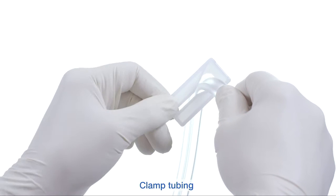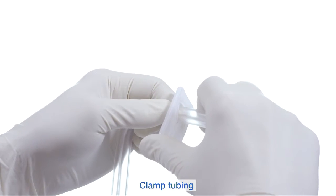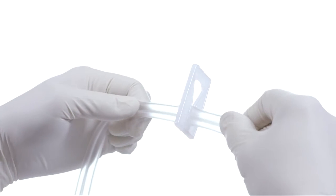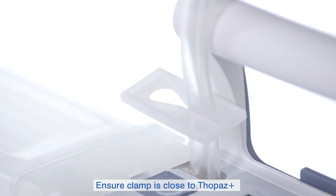To change the canister, you must first clamp the tubing. Clamp as close to the canister as possible to prevent fluid leakage once the canister is removed.